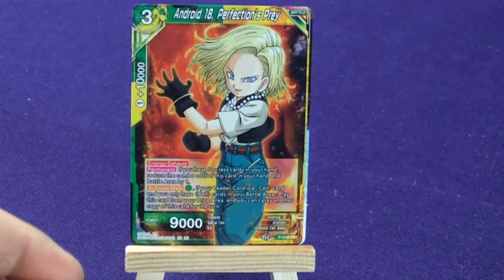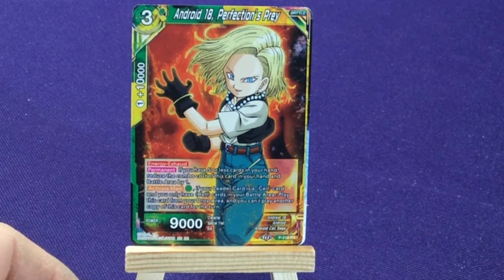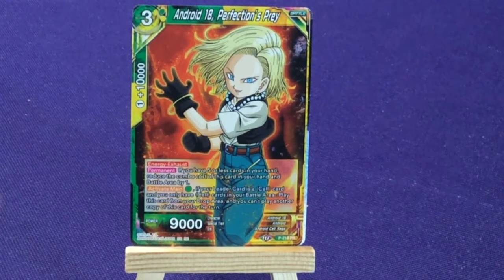We're going to get Android 18 Perfection's Prey — promo number 210, green/yellow.